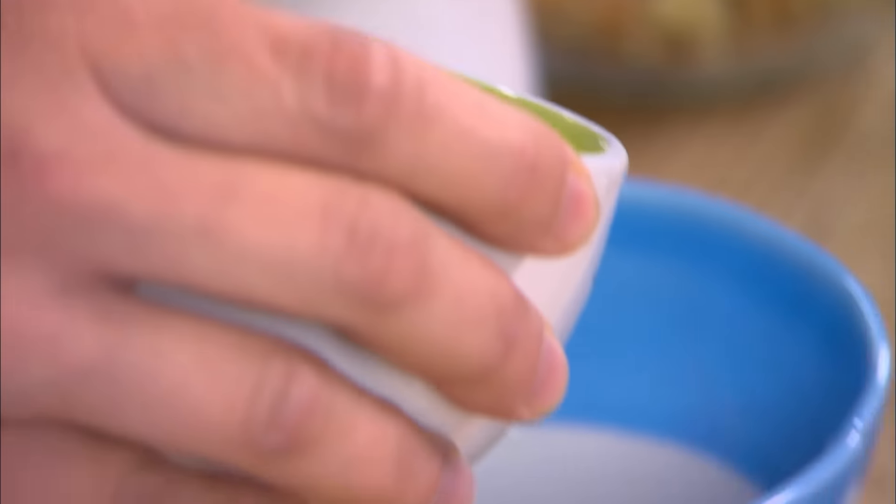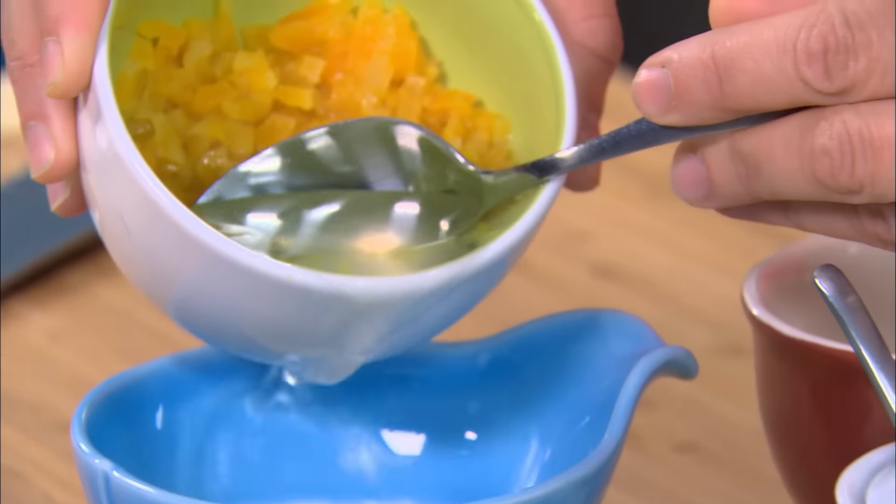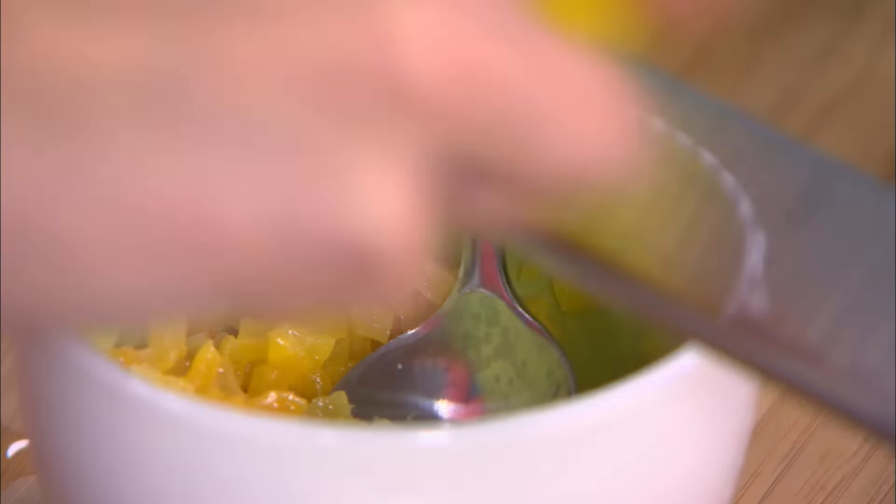I actually want to set aside some of the soaking water because it's picked up some of that apricot flavor. But I might as well work in while the apricots are still a little warm — a little more flavor, a little bit of lemon zest.